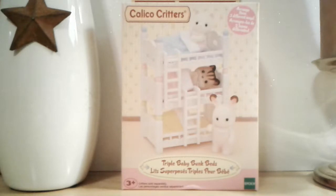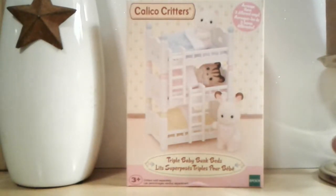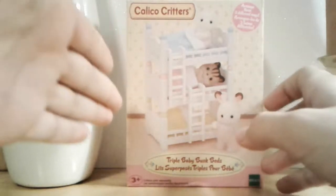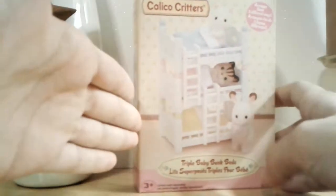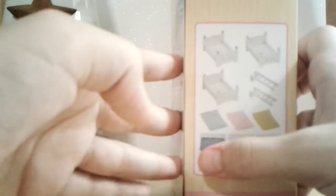We're going to be reviewing the Calico Critters Triplet Baby Bunk Beds. I took out all the packaging to just make it easier. So this is what it comes with — it comes with three bunk beds, two ladders, three mattresses, and three blankets. Let's get it open.